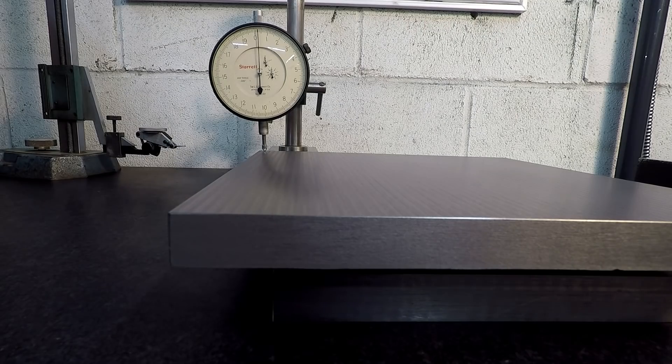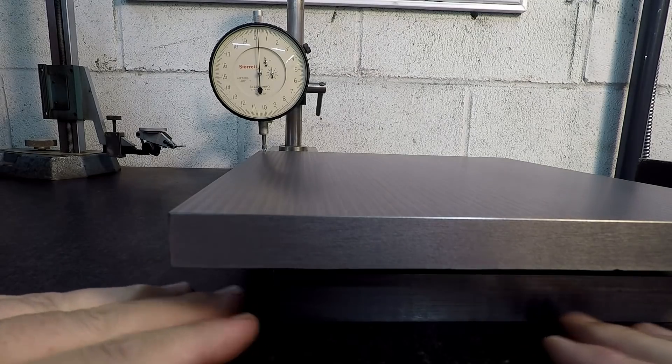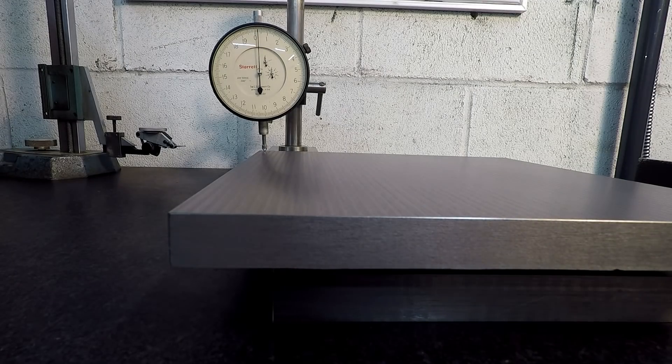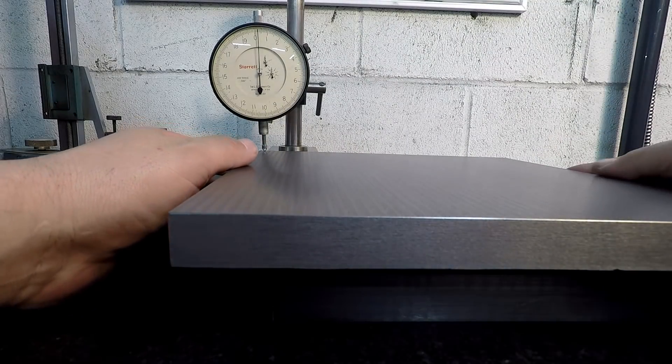All right, we're back here on the granite plate. I've already cleaned it off with my cleaner, got all the dust off. The first check I want to make is to see how parallel the top and bottom base plate are with each other. I cut one, bolted it, tapped it down onto the parallels in the vise, so we're hoping where it sat in the parallels makes the top parallel to the bottom. I've got my stand set and we'll run it across so you can see the little cut marks.